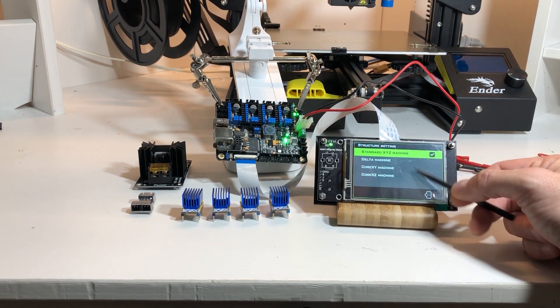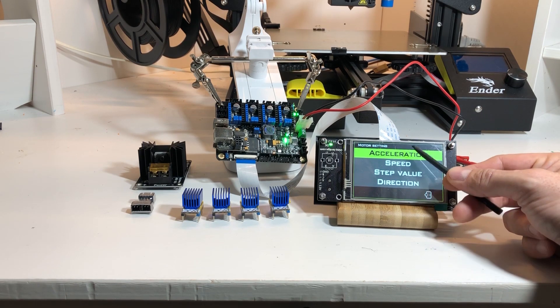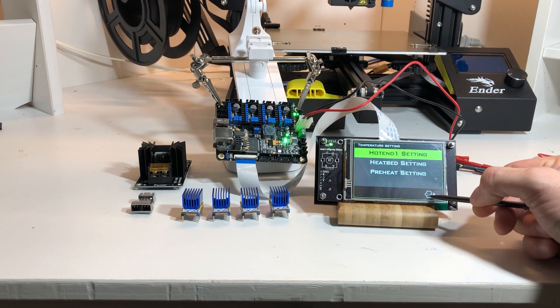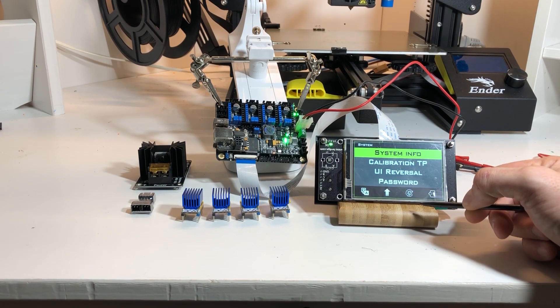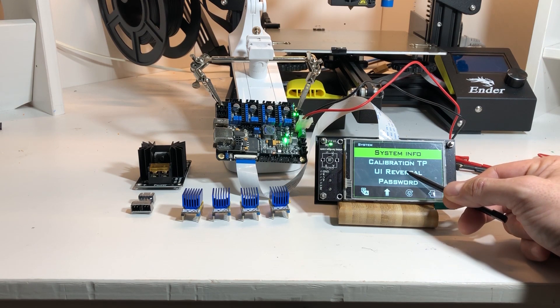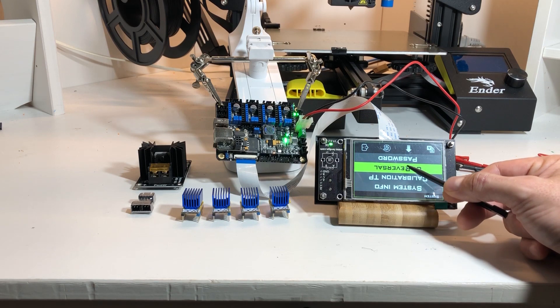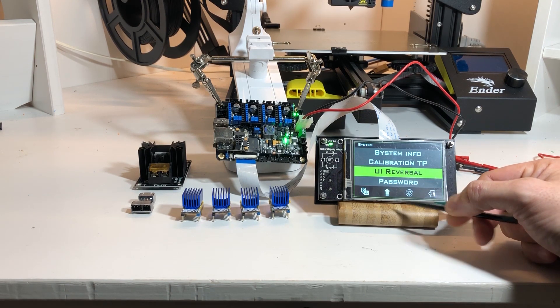There are also machine configuration options: you can choose the structure of your machine, set all the parameters of the motors, and configure all the heat parameters. You can also do a UI reversal, which flips the screen upside down, giving you extra freedom to mount it on the machine whichever way you like.